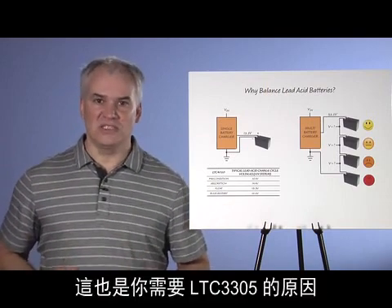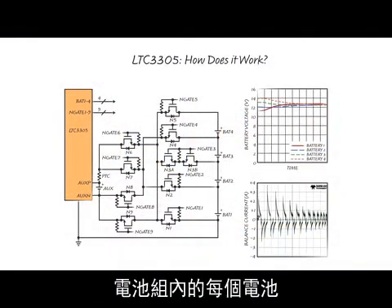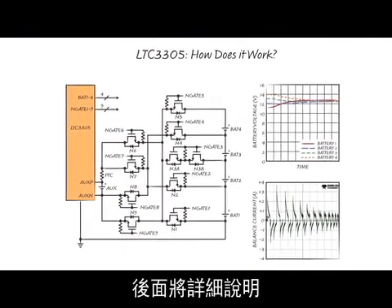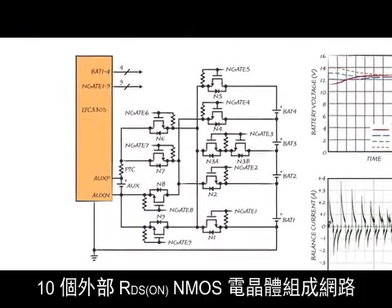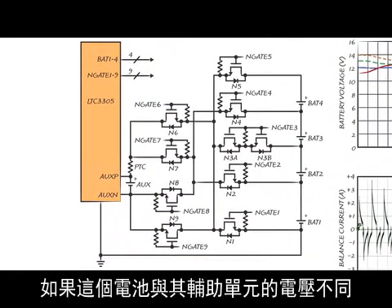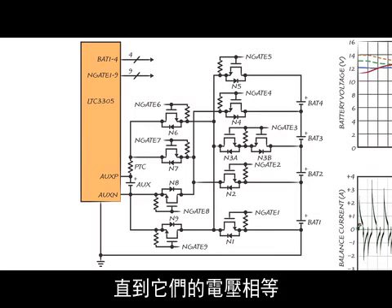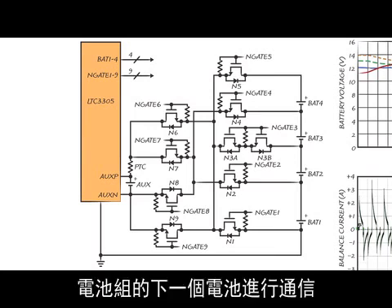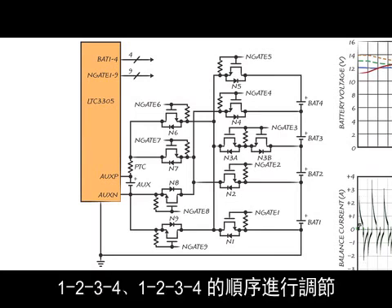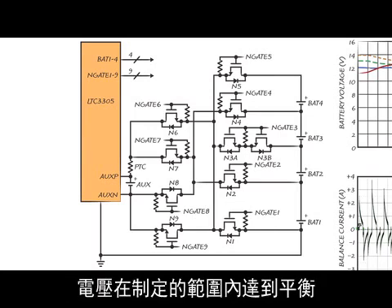This is why you need the LTC3305. Each battery in the stack is individually and sequentially connected in parallel with an auxiliary cell, using a network of 10 external low RDS-on NMOS transistors controlled by the LTC3305. If the voltages are different, current will flow in the appropriate direction until the voltages of the individual battery and the auxiliary cell are equal. The LTC3305 then commutates to the next battery in the stack. This sequence continues — 1, 2, 3, 4 — until all batteries in the stack and the auxiliary cell are voltage balanced to within a specified threshold.